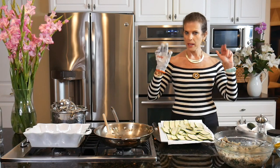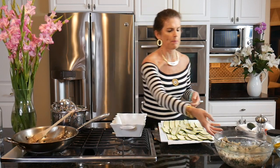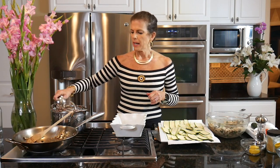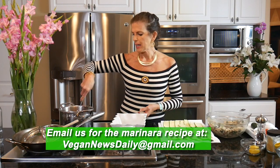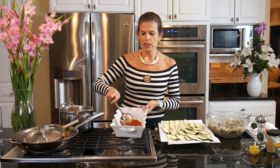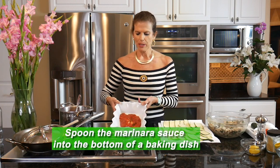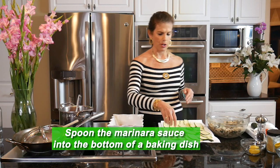I've gone ahead and cut up a whole lot of zucchini already. This is going to serve as our pasta — and I'm sure there will be a lot of Italian grandmothers rolling in their graves at the thought of using zucchini as pasta! But this is a really lovely, light, elegant dish you can make for your family or for a dinner party. I did go ahead and make some marinara sauce — you could also use a jarred marinara. I'm just going to take a ladle full and coat the bottom of the baking dish.